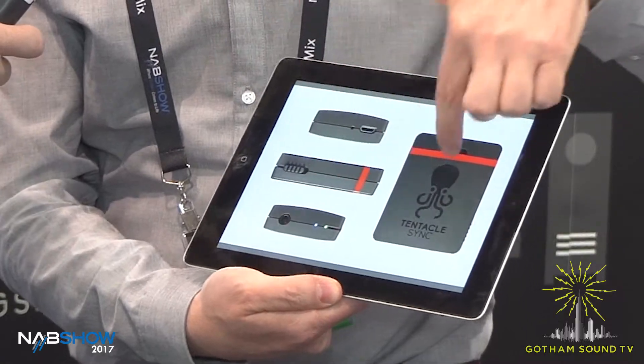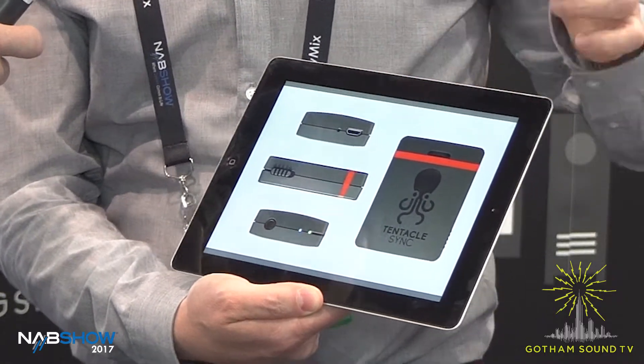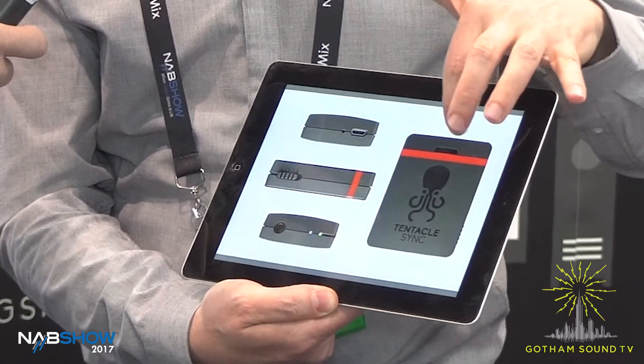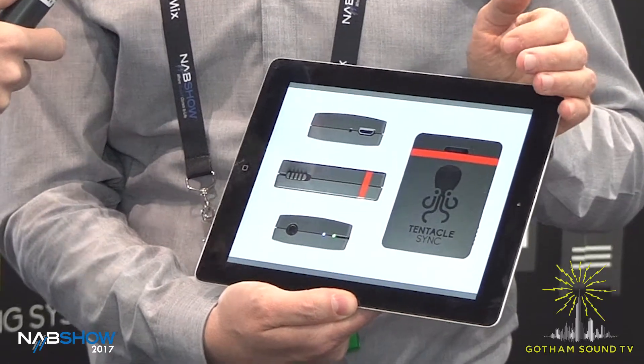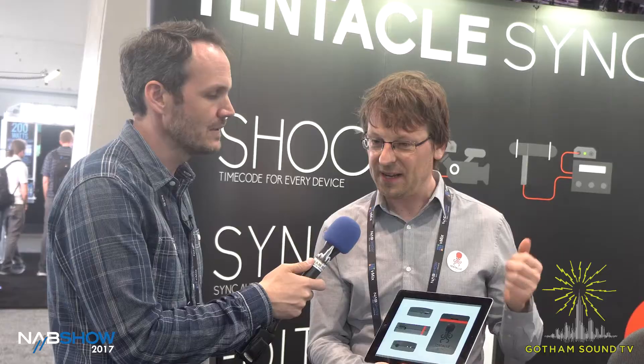And it looks like this — that's the side view from the back, so it's really nice. It also has a new microphone built in. The sound is much improved — low noise and a high output level, so that's really a good microphone.